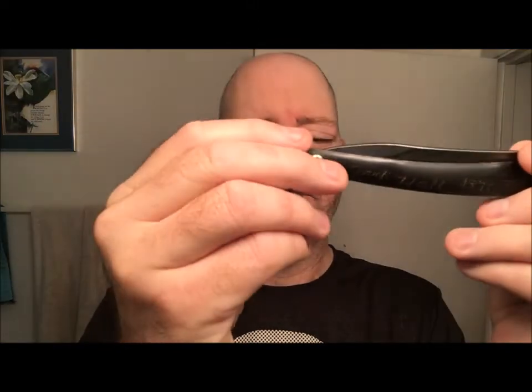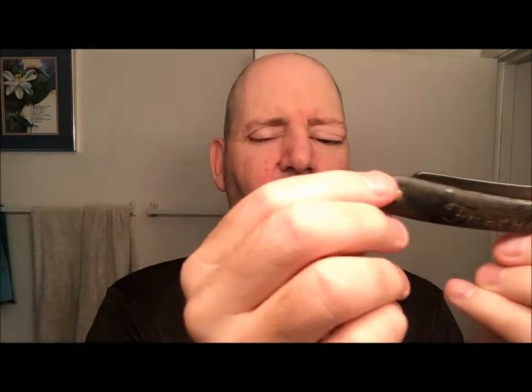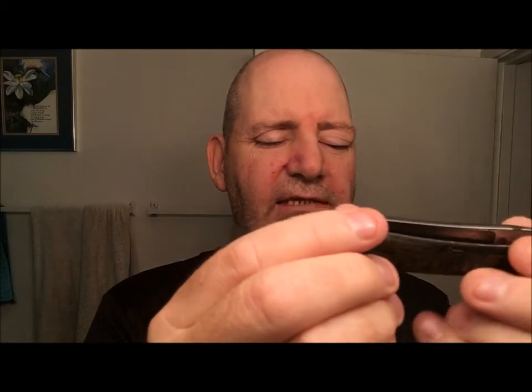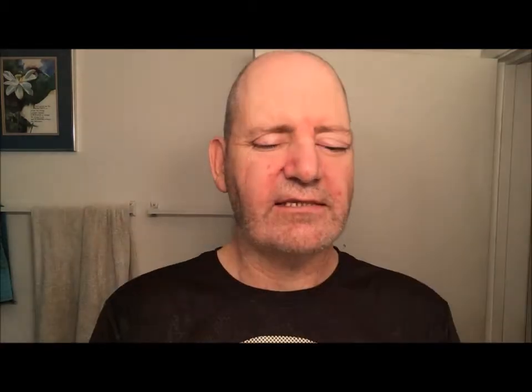It's got horn scales on both sides. Right here there's a crack, and there's a crack over here as well. On each scale it says Frank Hall, 1878, which makes this kind of a unique razor because that was obviously somebody who owned it in the past.